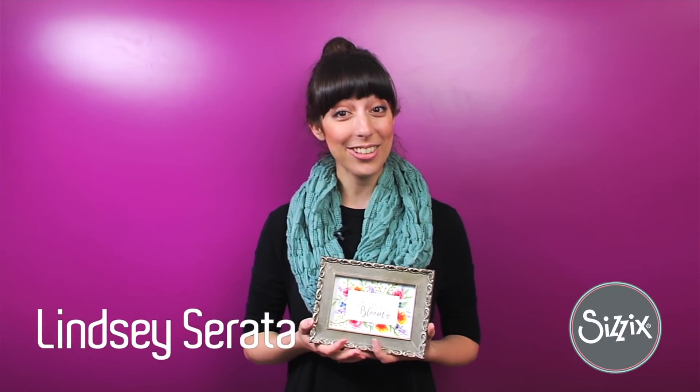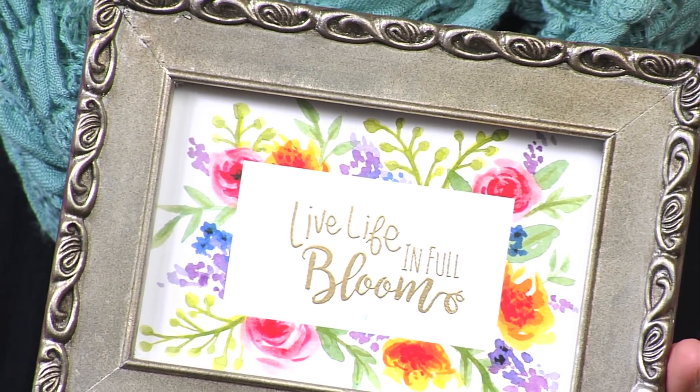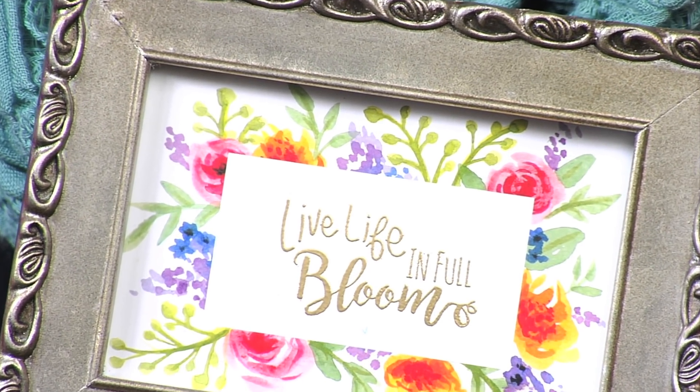Hey guys, I'm Sizzix designer Lindsey Serrata and I'm excited to share with you my new line for the 2018 spring season called Bloom and Blossom. I designed this collection for that everyday DIYer who loves the trend of hand painted watercolor floral backgrounds paired with calligraphy phrases.